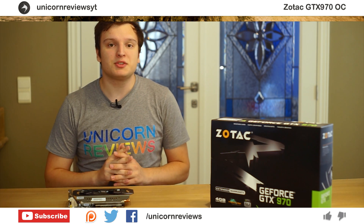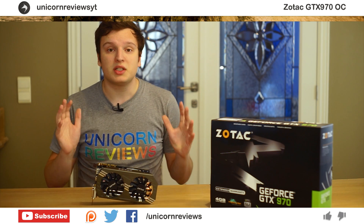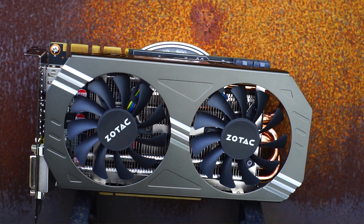Hello everyone. Lawrence here from Unicorn Reviews today with the Zotec GTX 970 OC.